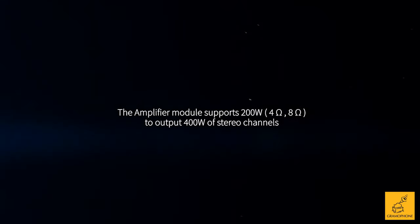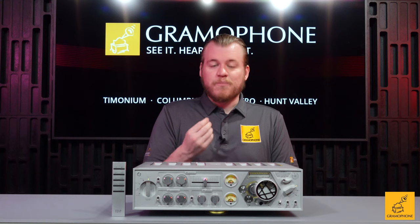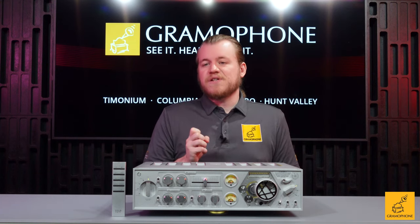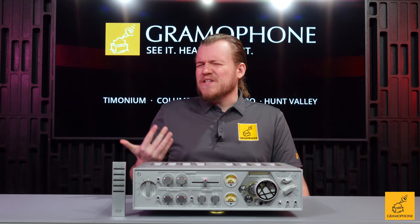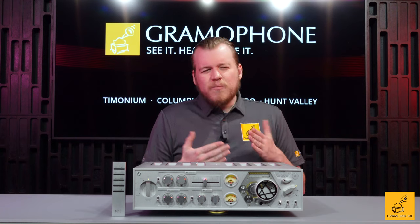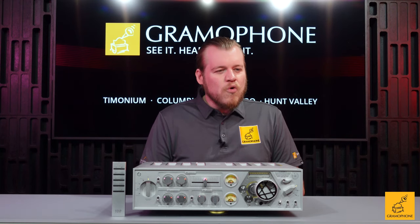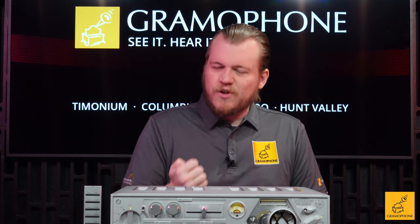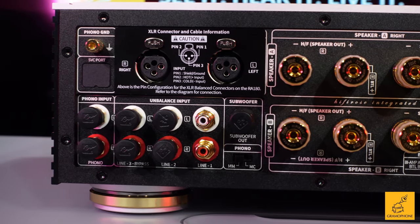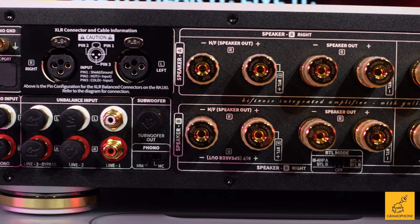It's linear even in its power scaling between eight and four ohms. But put this into bridge mode and now we have 400 watts into either eight or four ohms — double the power immediately. I've also noticed when putting this into bridge mode that the sound doesn't really change dramatically, but if I dare say it, it came off as a little more weighty, like there was a little more meat on the bones.